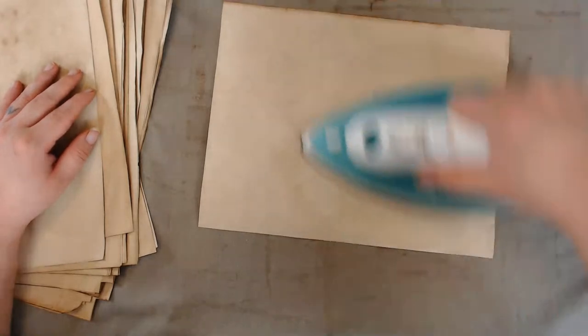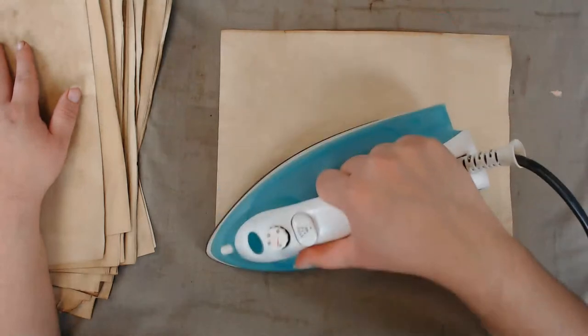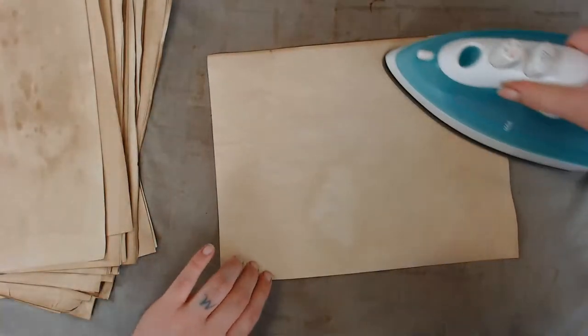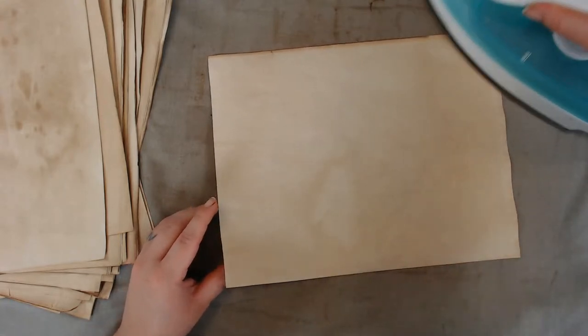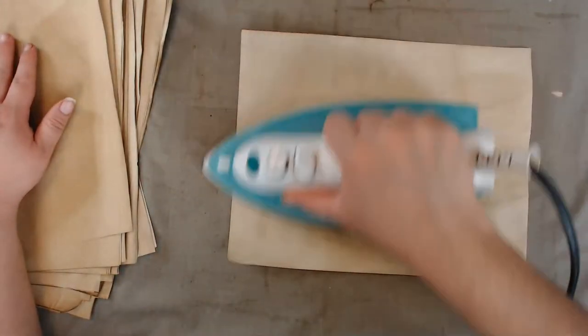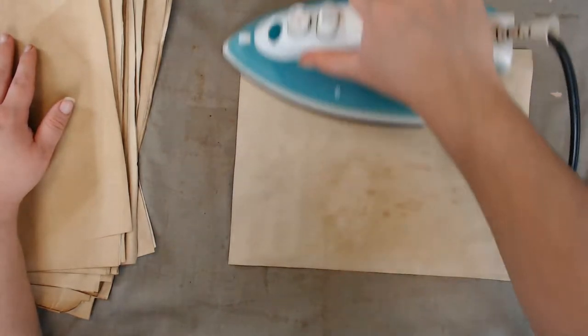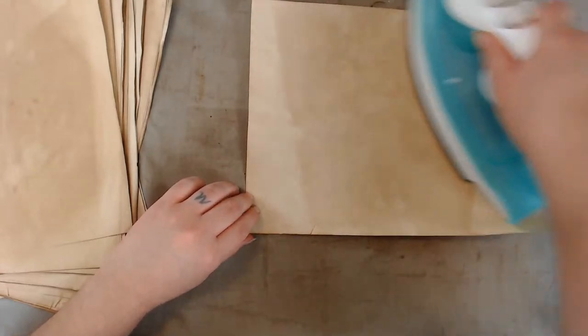I think I've seen plastic doilies at Walmart by the foot — though I'm questioning my memory. I actually bought mine years ago. Thanksgiving's coming up — maybe they'll have doily tablecloths for sale again. I'll have to pay attention, maybe during the Thanksgiving season they'll have them out.